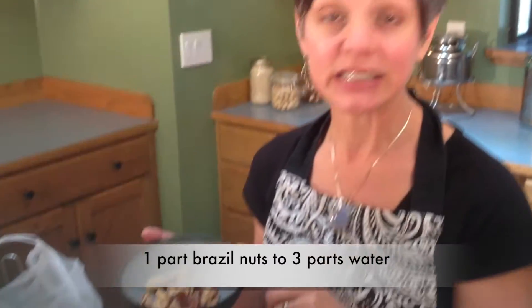I like to soak my Brazil nuts overnight. You don't have to — it just makes them blend a little bit more easily. The ratio I like to use for a rich cream that's good for coffee or tea, or used in recipes like my bolognese sauce recipe, is one part Brazil nuts to three parts water.